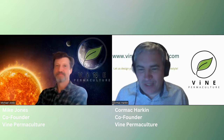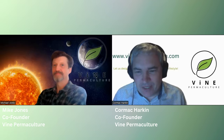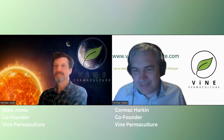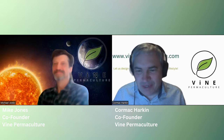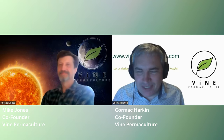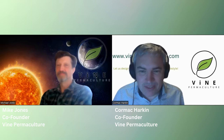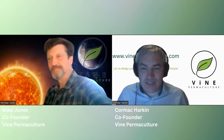Hello and welcome to episode 4 of the Vine Permaculture podcast. This week we have myself, Cormac, glad you could all join us. We also have Mike here as well. Today's lunchtime learning was about seeds and starting seeds, the different methods of seeds, and then taking care of seedlings.